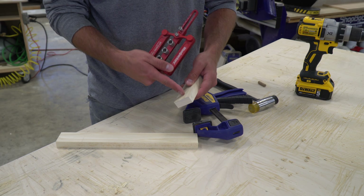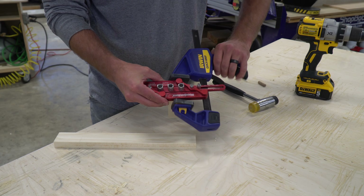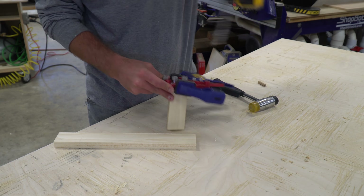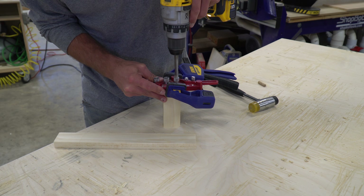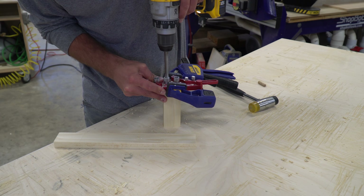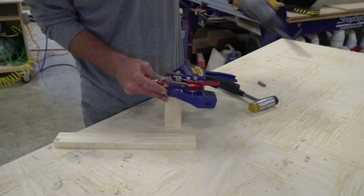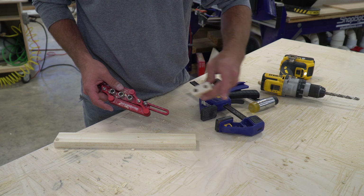Woodpeckers claims that you can do this by hand, and you certainly can. I have done a few test ones. I wasn't 100% accurate with all the test joints that I did, but I found that just grabbing a quick little Irwin quick grip clamp, or whatever quick grip clamp you have in your shop, you can quickly and easily just clamp the jig down, and then there is absolutely no worry about the jig actually moving on you when you're drilling.